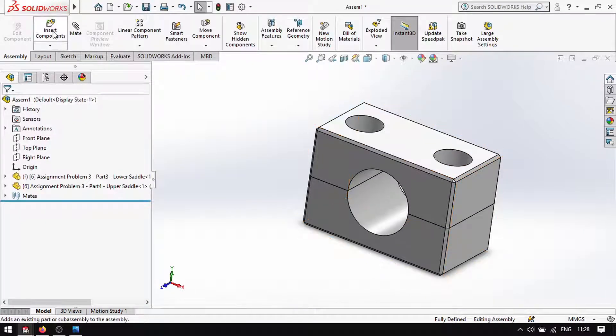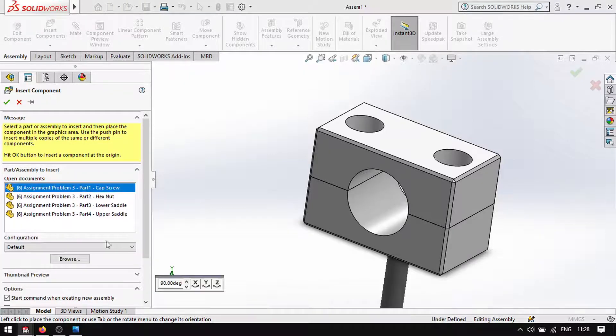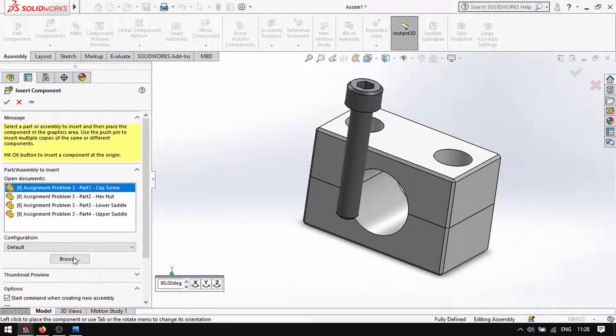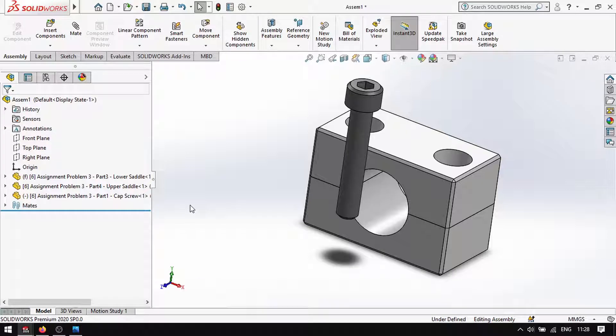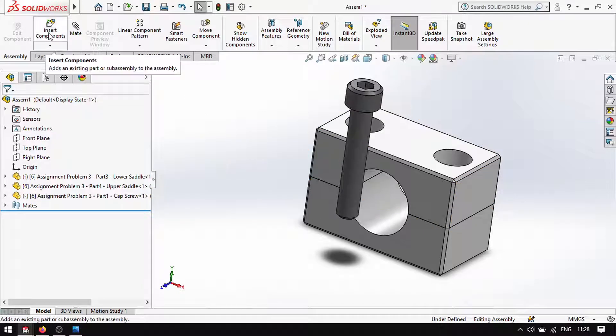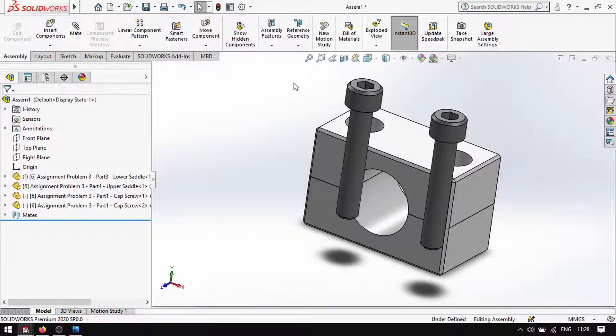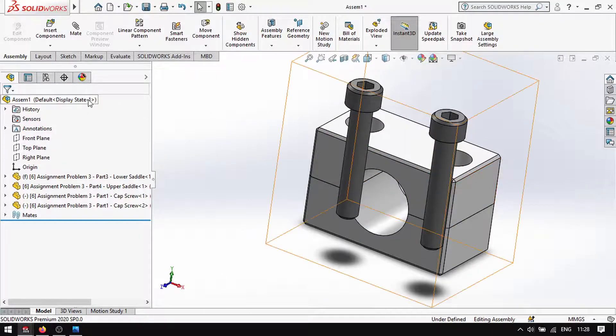Insert component again, and then the screw. That's two. Then insert component again — screws. There.